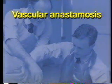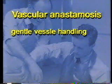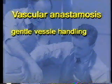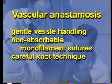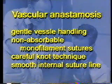Anastomosis requires very careful and gentle handling of the vessels. They also utilize non-absorbable monofilament sutures with a very careful knot technique. Several throws are needed for each knot. A smooth internal suture line is essential.